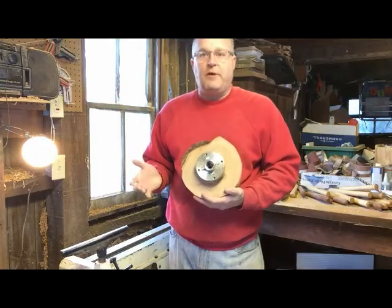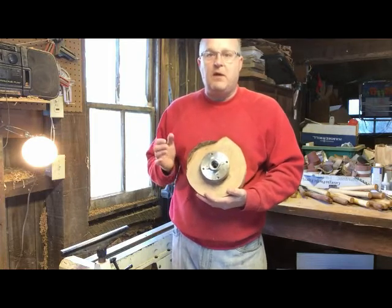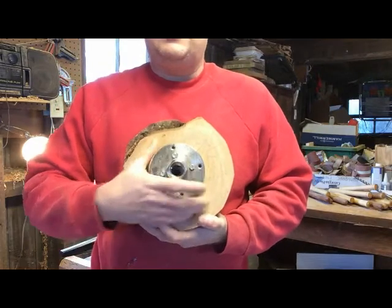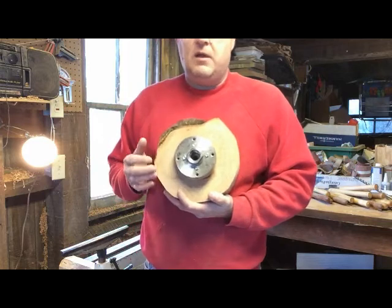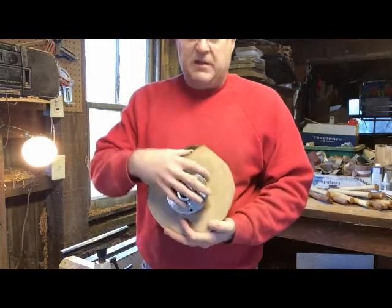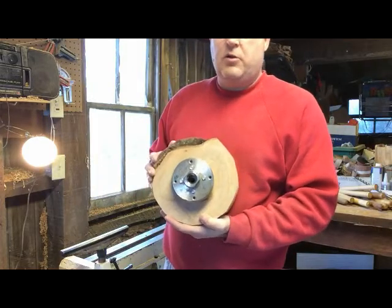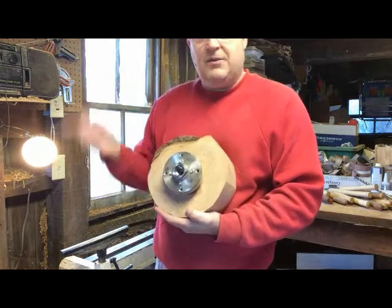If you watch other woodturning videos, there are different ways of holding your blank onto the lathe. I like to use something called a face plate. This allows me to securely screw it into the wood, and when I put it on the lathe I don't have to worry about it flying off. I am worried that this whole chunk is going to fly off, so this is one way of keeping at least half the bowl on the lathe if it does explode on me. Time to turn the music on, play some punk rock, and go ahead and start turning.